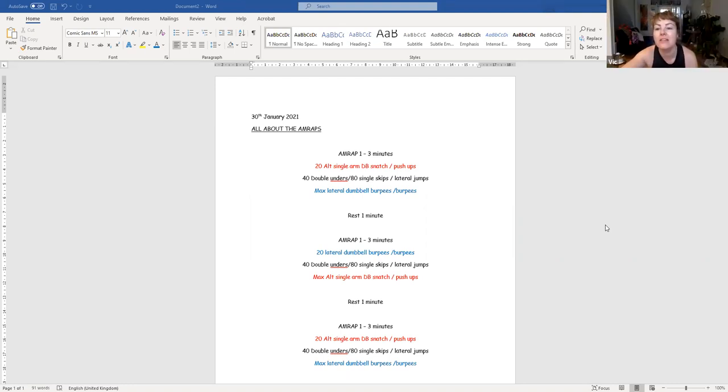I'm in a flat at the moment so I can't do skipping, but I can go outside — there's enough space for me to jump. You could do that, but we could find something else if you don't want to go outside in the pouring rain. Instead of double unders, you want something that'll jack your heart rate up. You've already got burpees in there, which isn't very nice. So you could do 30 seconds of really intense high knees.